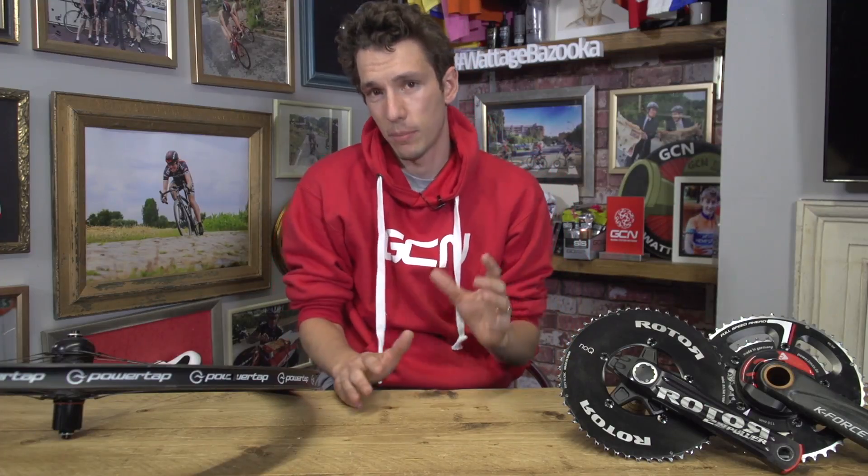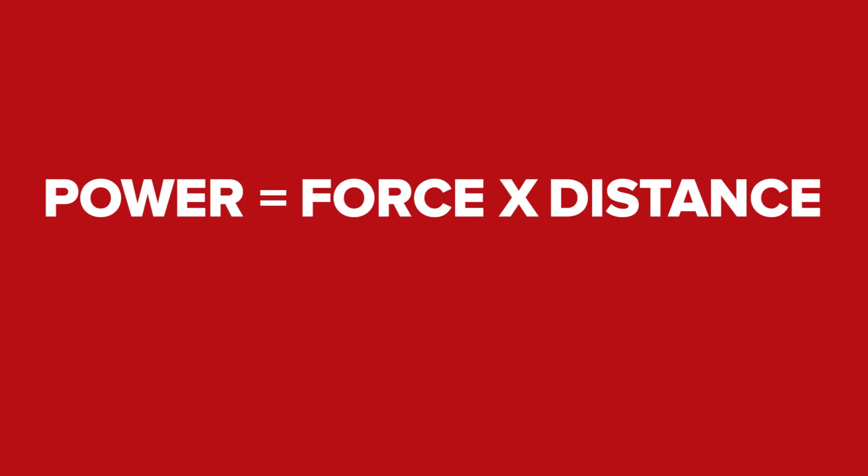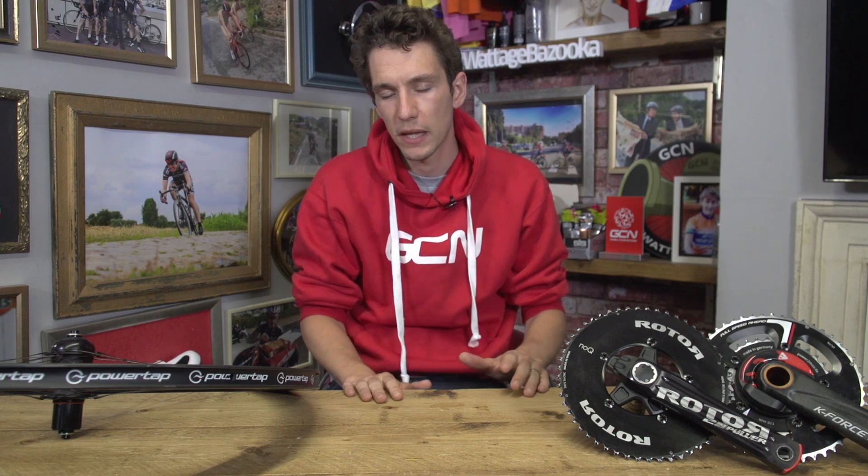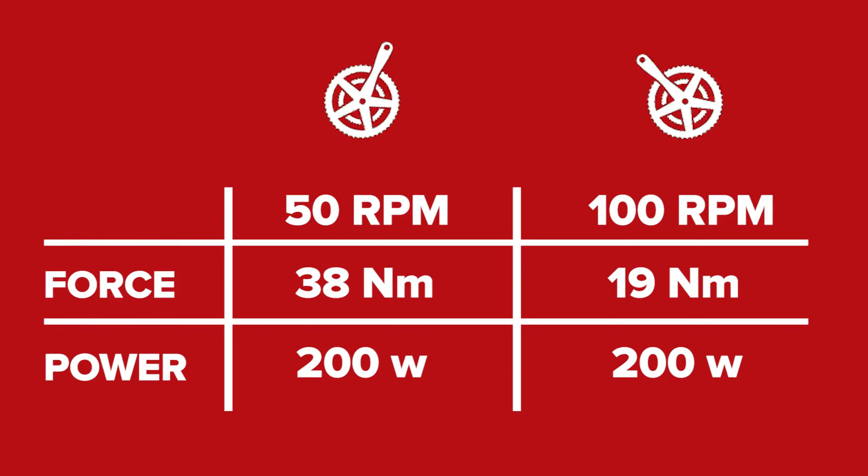To actually find out the power that you're putting out, it requires a very simple equation, which is force times distance divided by time. Simple to say, but much harder to measure out on the bike. To get our heads around the concept, if you think about the force as how hard you're pushing down on the pedals, and the frequency with which you pedal — your cadence — as being the time, then you should start to grasp it. For example, if you're riding up a hill at a set speed, pedalling at 100 RPM will require just half the force of pedalling at 50 RPM. But because you exert that force twice as frequently, the power stays the same.